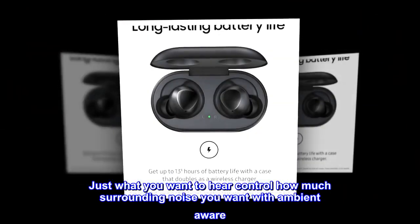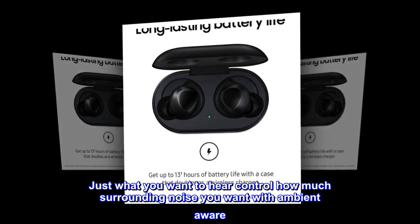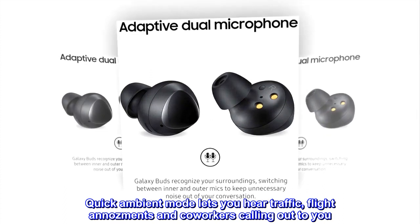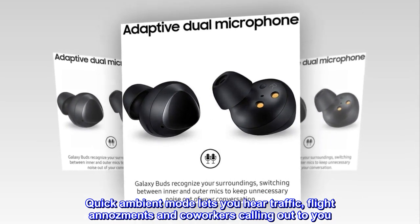Control how much surrounding noise you want with Ambient Aware — just what you want to hear. Quick Ambient mode lets you hear traffic, flight announcements, and co-workers calling out to you.